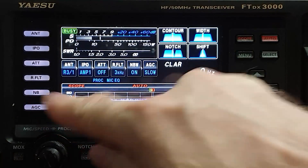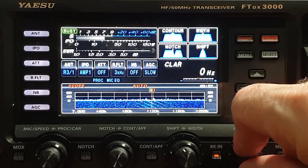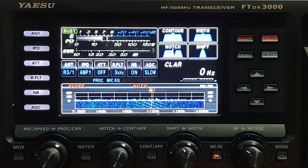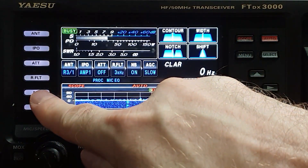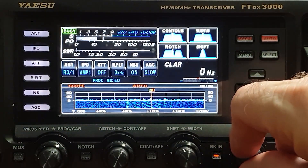Let me turn it off — you hear it going, the buzzsaw sound, probably along with a few motorcycles outside my window. Let's go ahead and try noise blanker one. It helps a little bit, but NBW — hey, that cleaned it up pretty well. Now, there's more to this than you know.